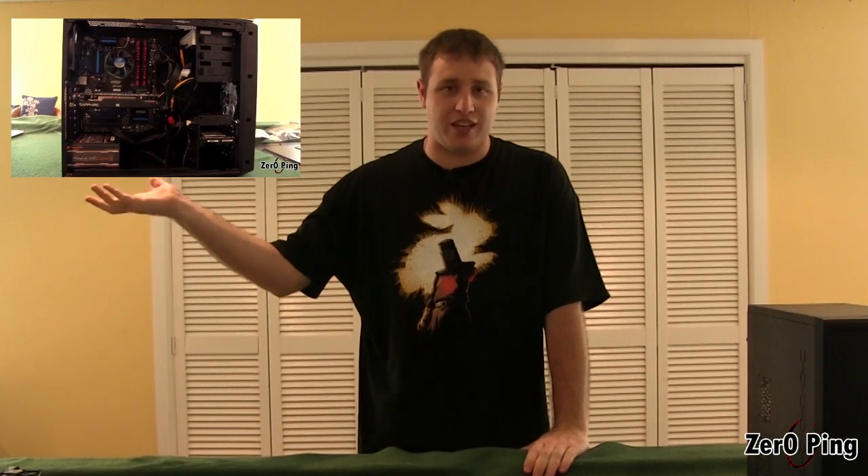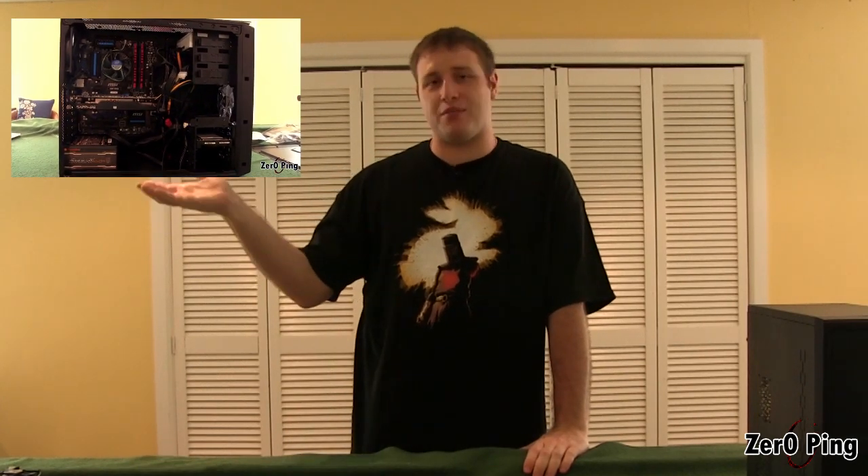My name is Michael, and my compatriot Matt is behind the camera. We're doing another build today. This time we're looking to build a media server. Today we are specifically focusing on a media server that's going to pump out videos and just about anything else you want to several devices simultaneously. It's really up to the software, but the system will do it.